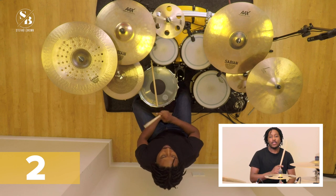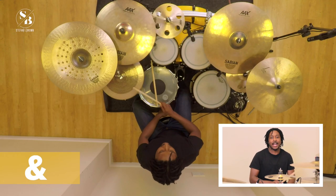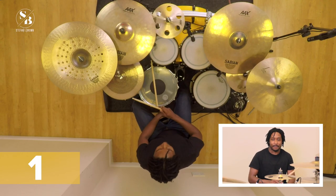In our last video we were doing quarter notes on the hi-hat. In this one we're going to be doing eighth notes. We're going to be following the same beat pattern, but instead of quarter notes — which was our one, two, three, four — we're going to change our count to one and two and three and four and.